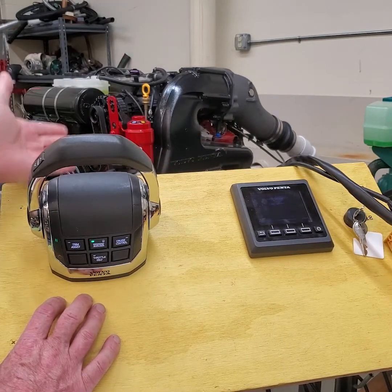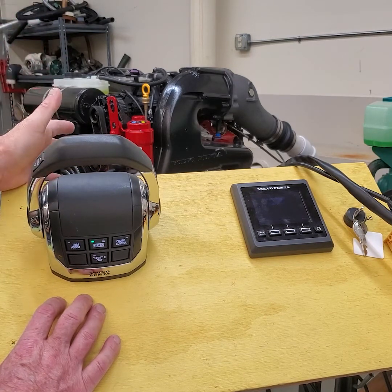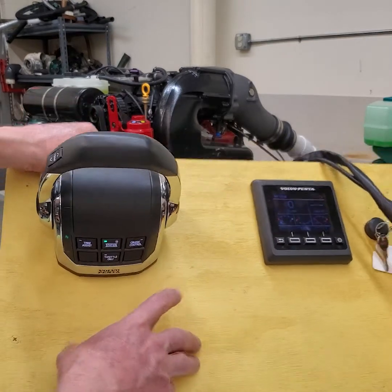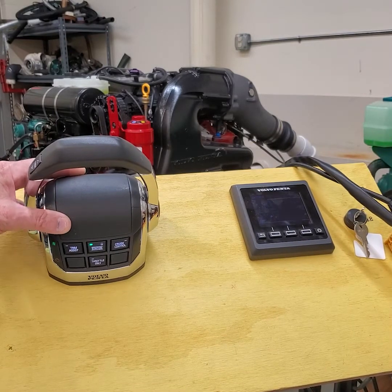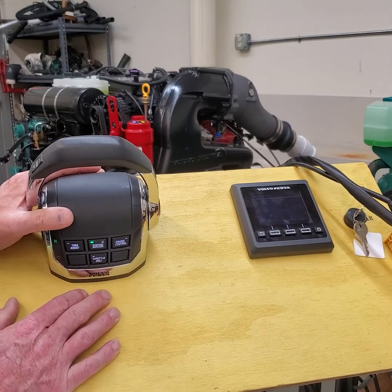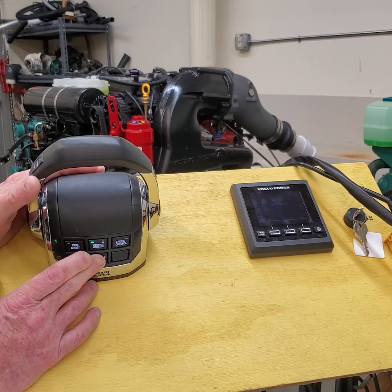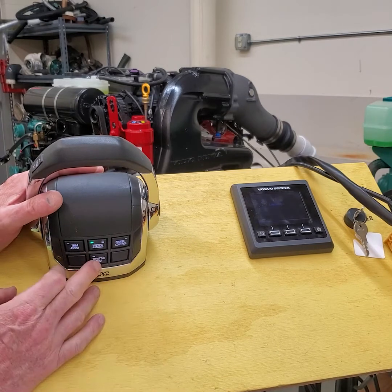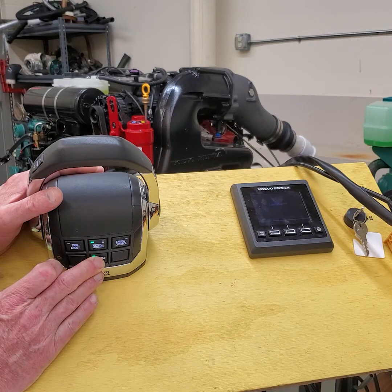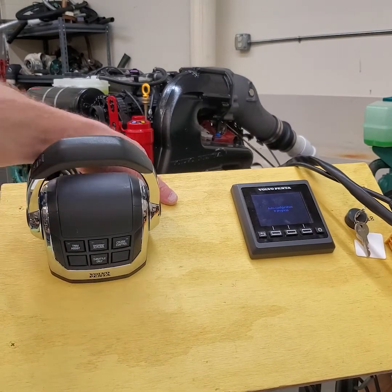The tone asks if you want to finish or trim the drive up. If a drive is hooked up, you can push the trim up button and it will say 'set your drive points.' Push it again and it comes out of calibration mode. To do auto configuration, go back into neutral detent, push and hold the throttle only button for about six seconds — it says 'calibration 1.0' — then push and hold the throttle only button again. The system goes into auto configuration and displays 'auto configuration in progress.'